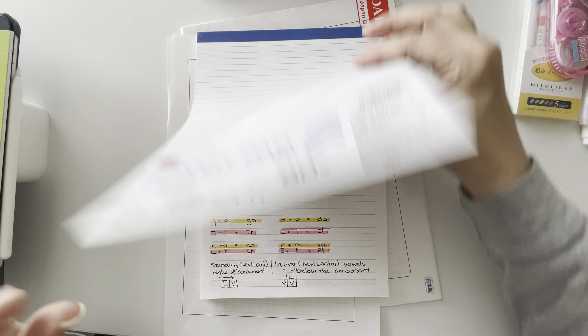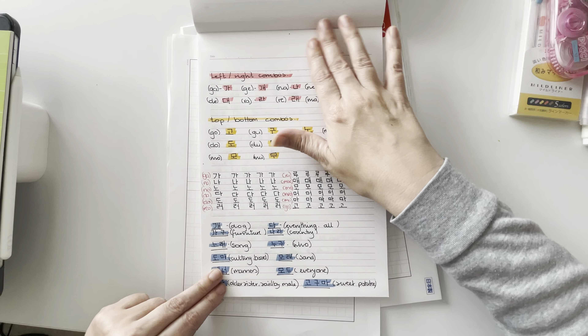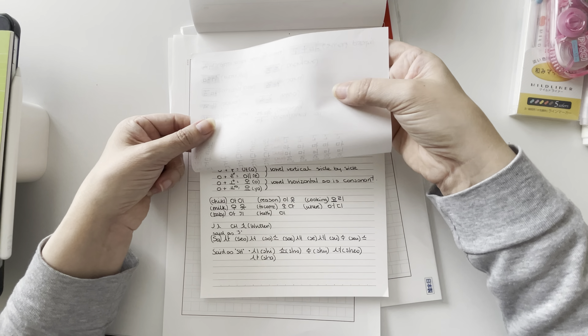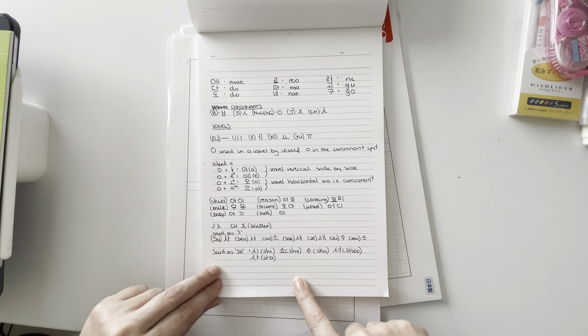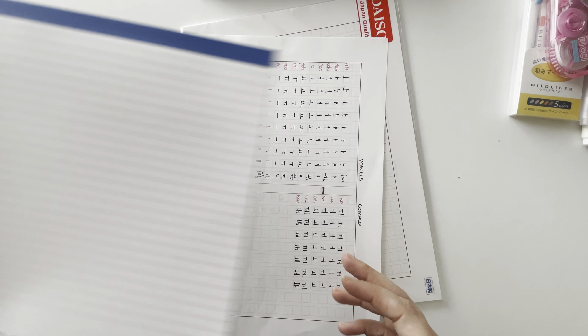I'll also be using a report pad that I found in Daiso. It's just a little basic notepad that's quite nice for occasionally writing things out and highlighting them. It's blank on one side and lined on the other, so it's a really nice paper to write on. I picked this up for a few dollars at Daiso, so I'll be using this when I'm not using my iPad.